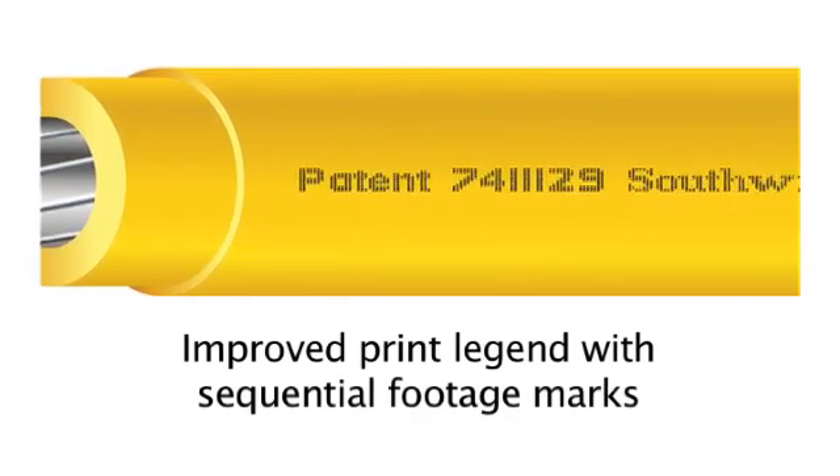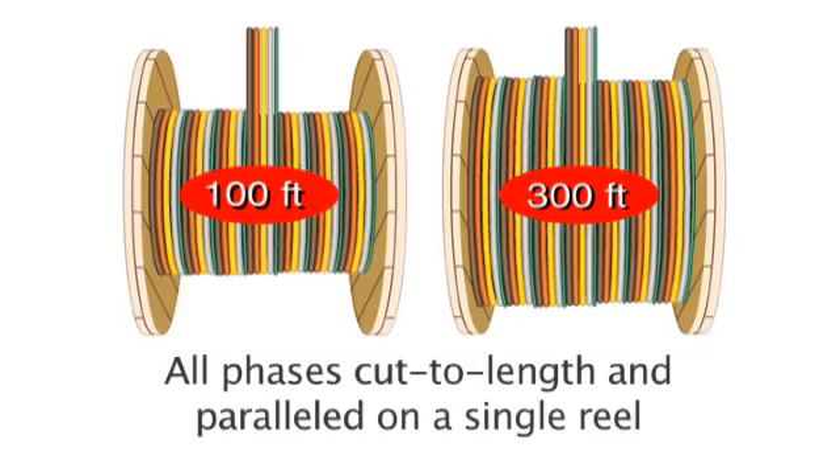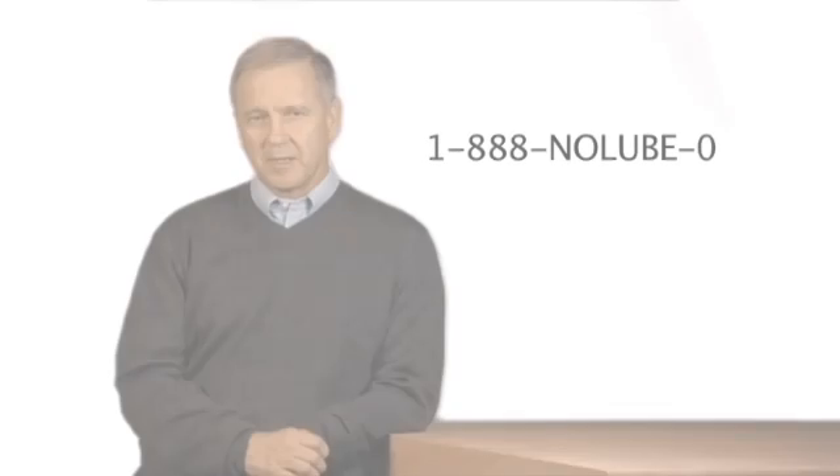You've never had more reasons to switch from XHHW to Southwire's Lumaflex Simple THHN with patented SIM technology. Call us today.